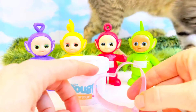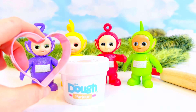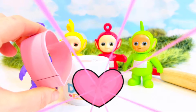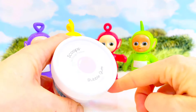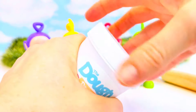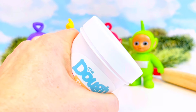Since Valentine's Day is coming — and that's a time where we let others know how much they mean to us — we're going to do a little pink play-doh heart with this little cookie cutter. We have our bubblegum scented dough.